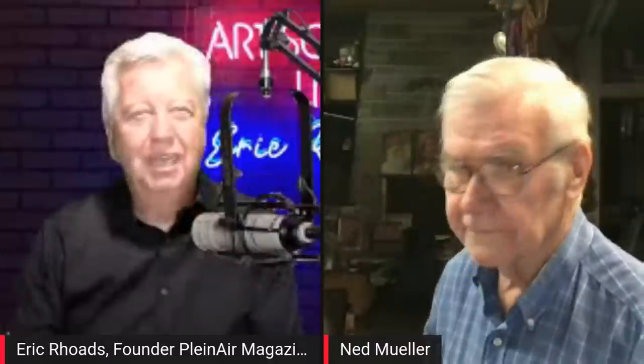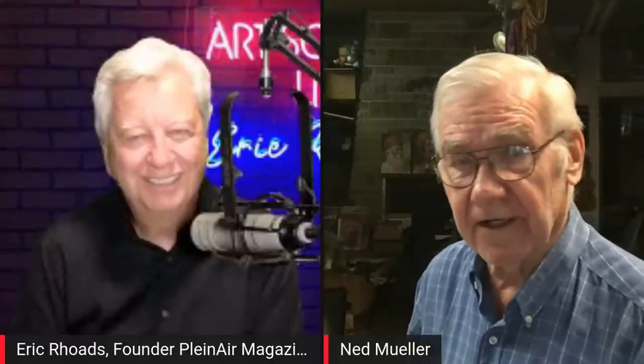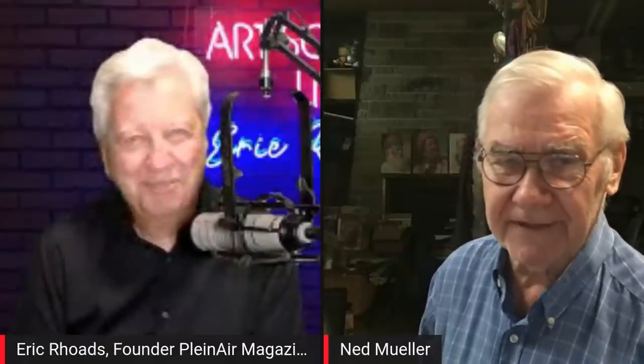Now we're going to get right back to Ned Mueller. Ned, welcome back. So you're ready to do some teaching? How many years have you been teaching? I started actually teaching in art school back in the early 60s, so it's 60 years at least. Acquired a lot of knowledge, experience, and I like to think a little bit of wisdom.